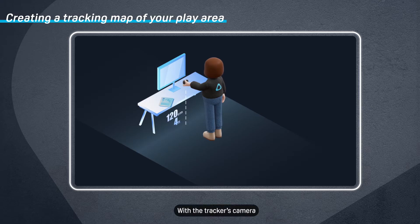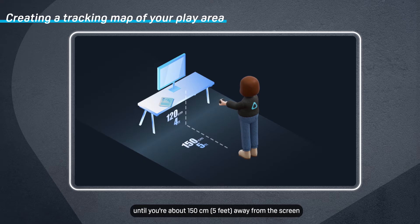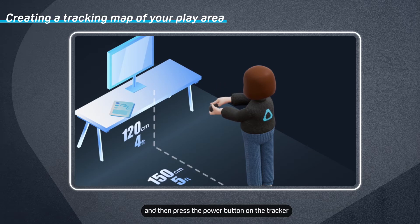With the tracker's cameras still facing the computer screen, slowly walk backwards until you're about 150 centimeters away from the screen, and then press the Power button on the tracker. Your position will be set as the center of your play area.